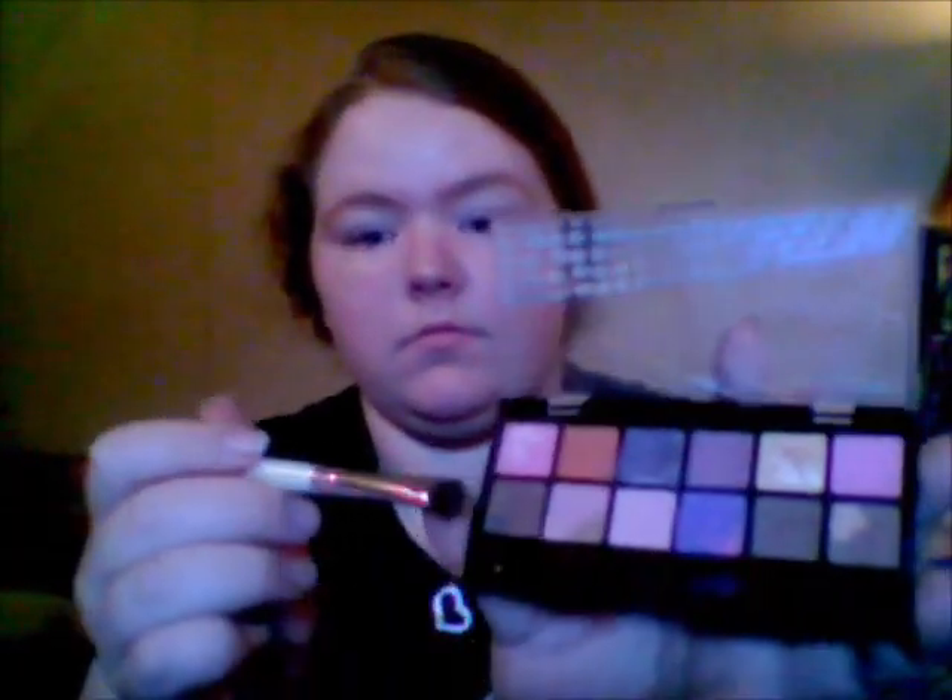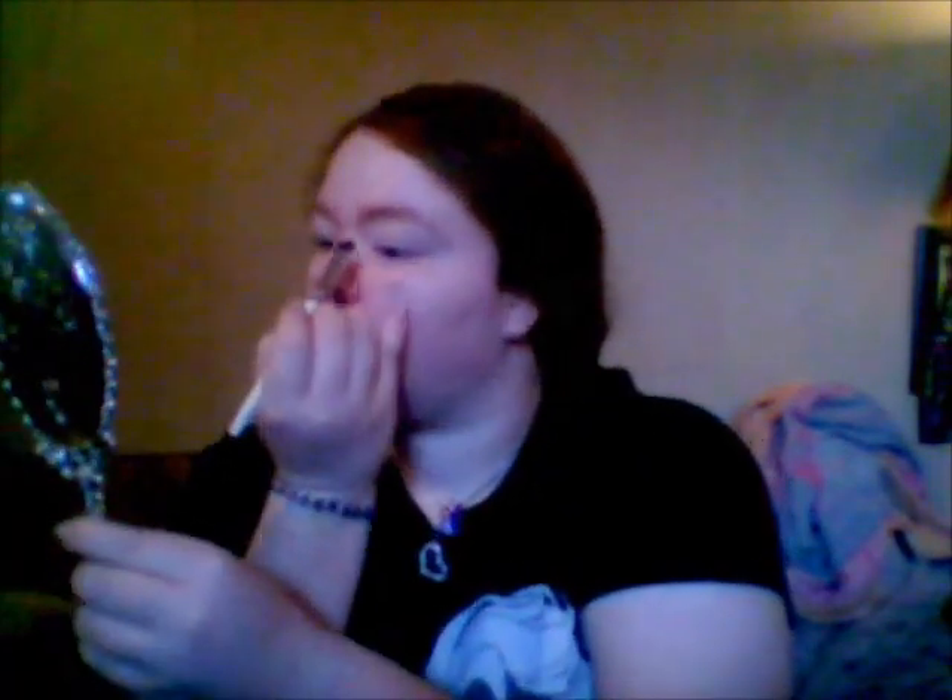Next we will be defining my eyebrows. We are using LA Colors Fab Palette. Don't use the makeup sponge — it doesn't work. Use your eyeshadow brush. Try to get a color that's just a tad bit darker than your natural eyebrow color. I just put just a tad bit on.